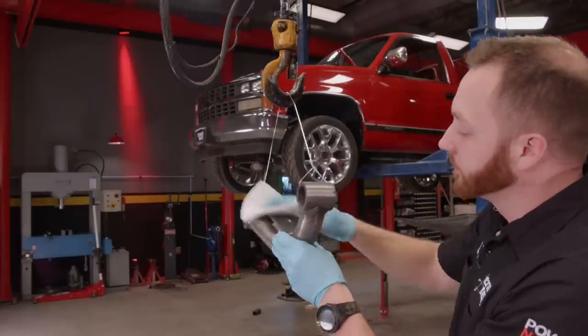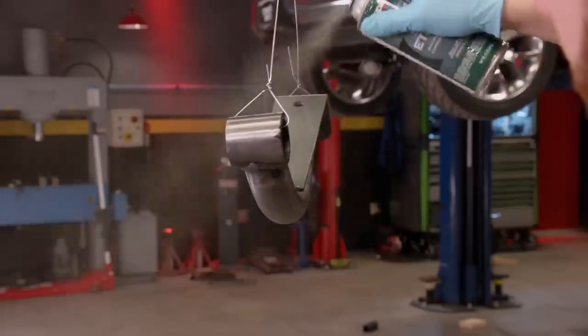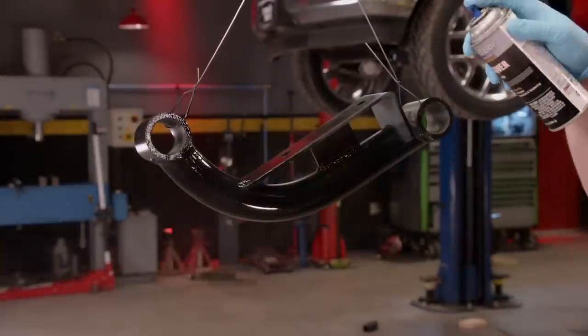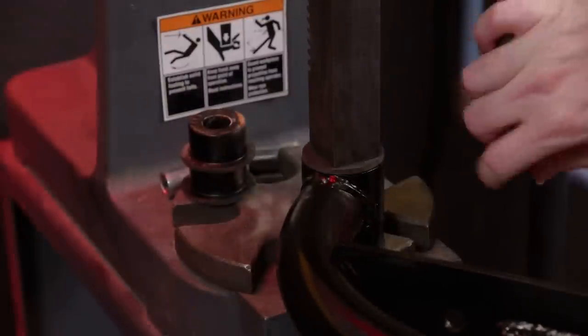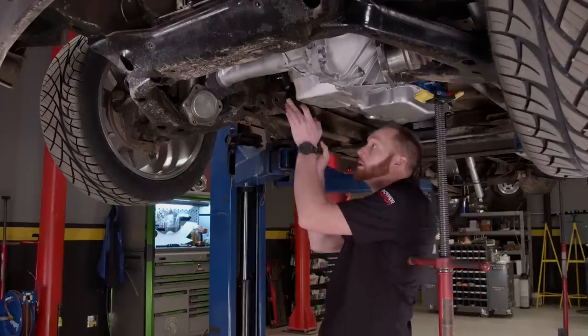There are no off-the-shelf parts made for this swap, but it's just one of those situations where you have to get a little creative, use some fabrication tools, and you can build anything you need. It's these little steps that transform a run-of-the-mill build into something that's truly unique and one-of-a-kind.